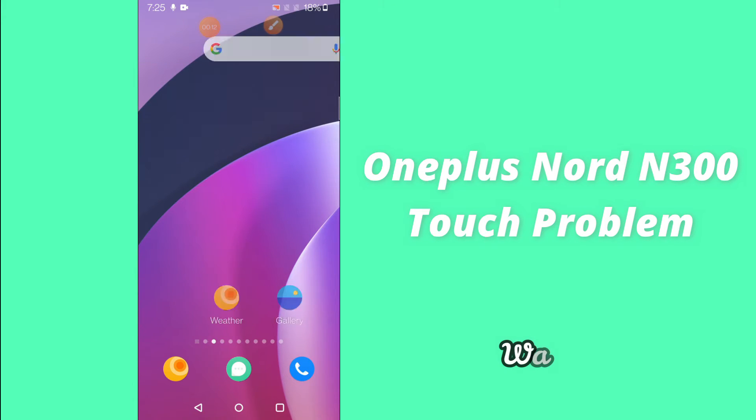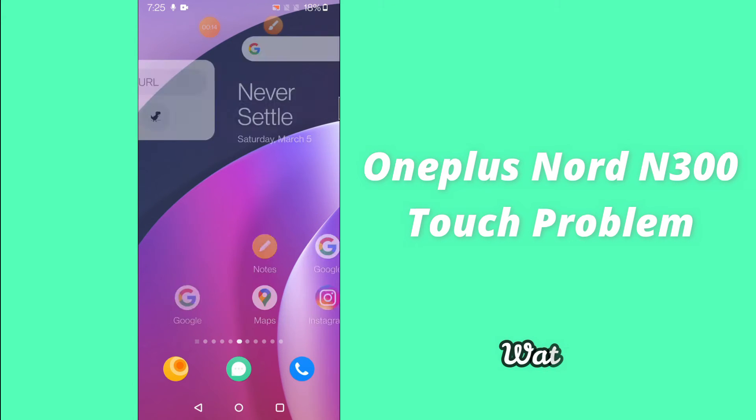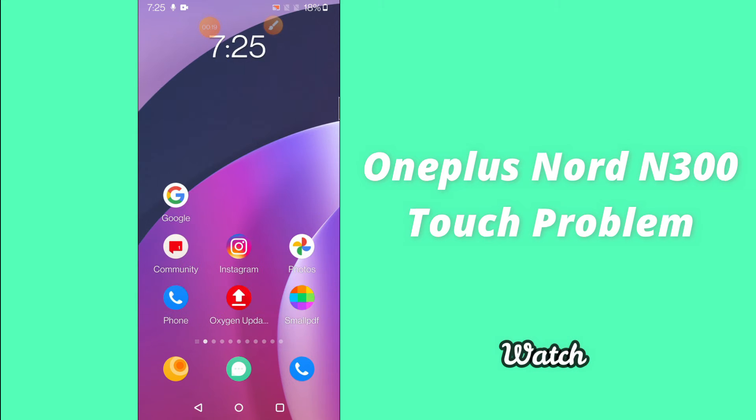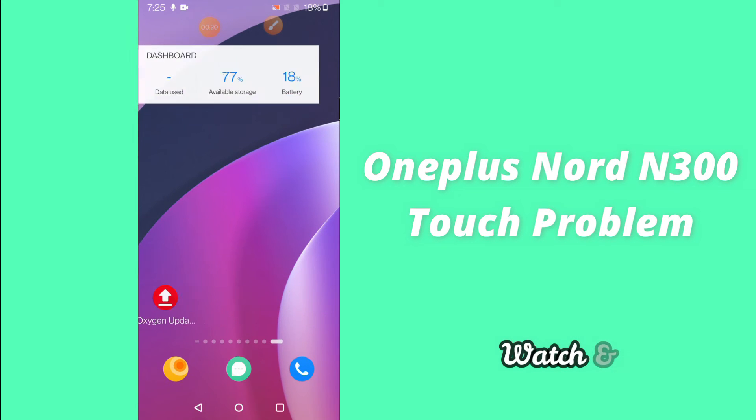Good is up friends, in this video tutorial I am going to show you how you can solve the touch not working problem or slow touch response problem in your OnePlus Nord N300.